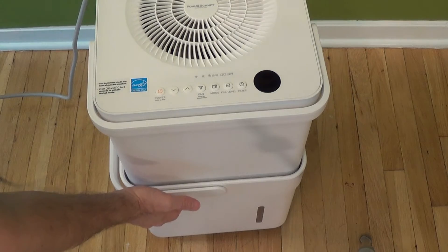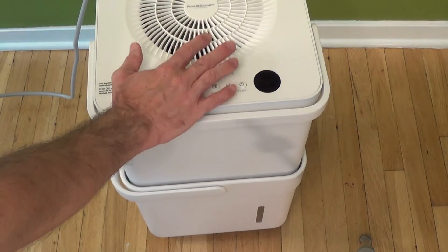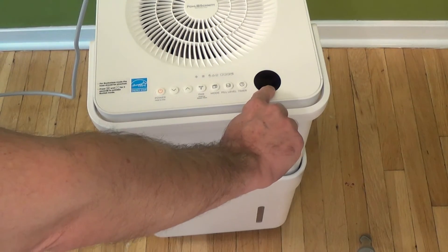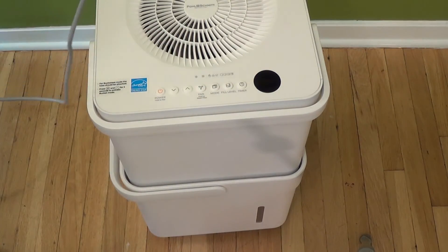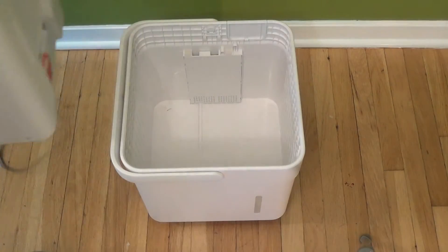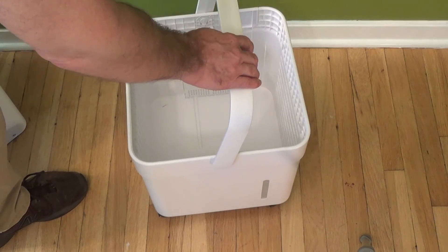When the bucket fills up, the unit will shut down — some units run for about 30 seconds before powering off. You'll see a P2 display indicating the bucket is full. At that point, unplug the unit, remove the dehumidifier from the bucket, then lift the bucket by its handle and dump the water in a sink or toilet.